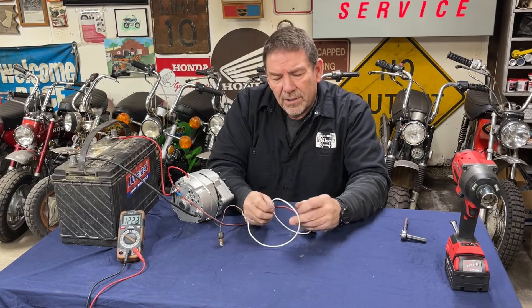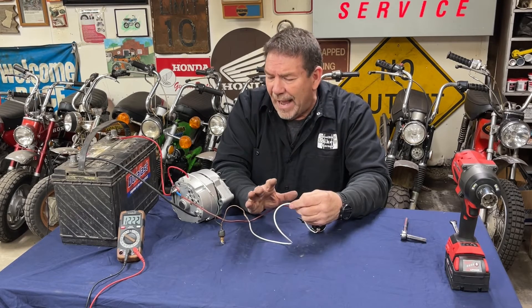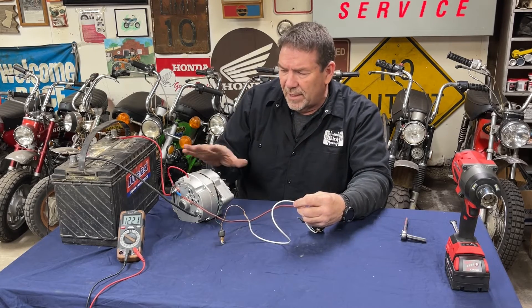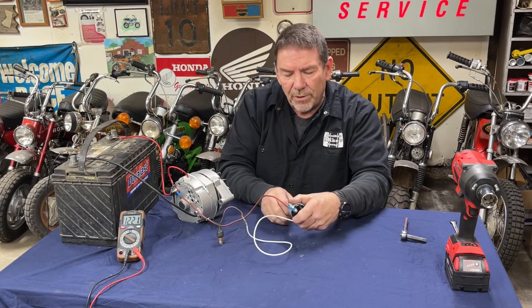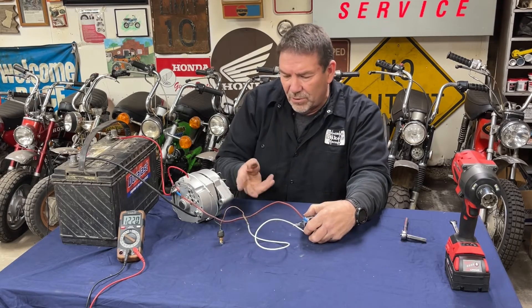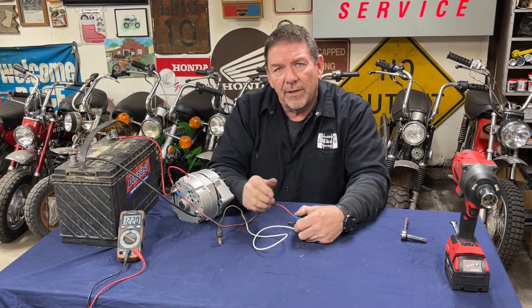One more thing — some guys will run a diode in this wire. A diode only lets power flow one direction. I've never had an issue, but I guess the fear is that if something is up and power flows back the opposite direction, maybe you can't shut the vehicle down because it's going to be powering back through the ignition, still powering the coil, and when you turn the key off it doesn't shut it down. But I've never used a diode, and in this case you saw that when we shut it off everything works the way it should, so I'm not going to install one. But if you feel the need to do that, watch other videos and they'll show you what to do.